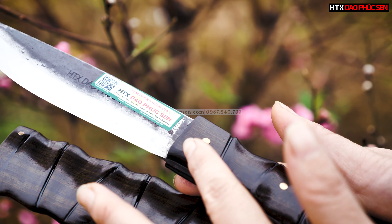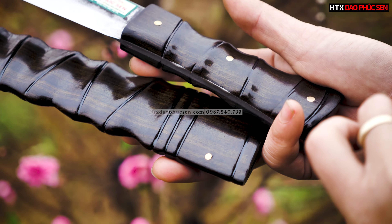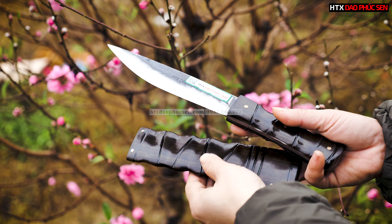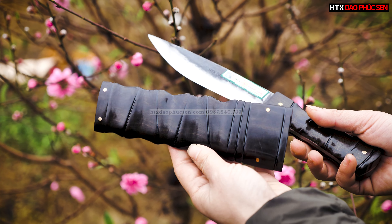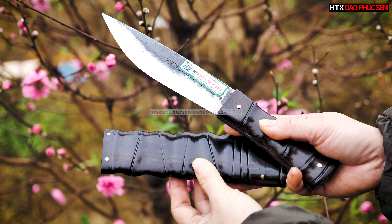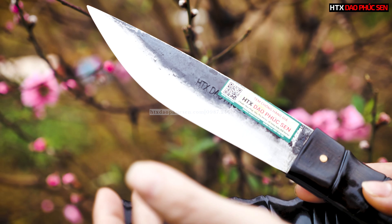Kiểu dáng vỏ và cán được làm theo kiểu dáng gọi là sống trúc. Chất liệu gỗ mun, thiết kế kiểu dáng sống trúc, nhìn rất là chắc chắn, khỏe và đẹp mắt. Còn phần lưỡi dao thì tất cả các sản phẩm của Hợp tác xã Giao Phúc Xen đều được rèn thủ công từ thép nhíp CO2 Nga.